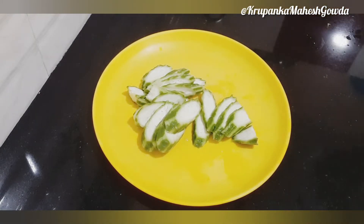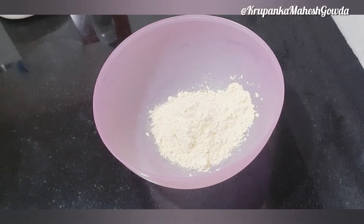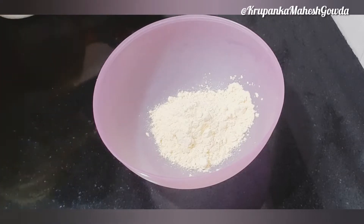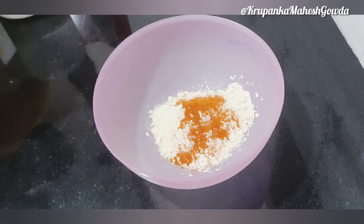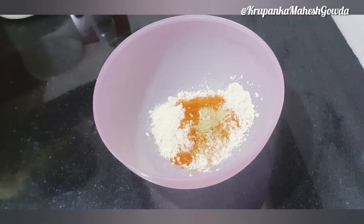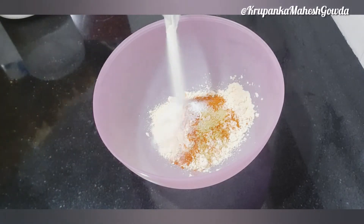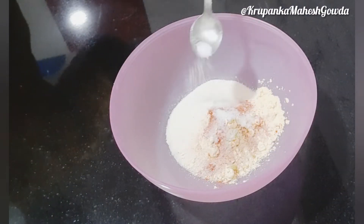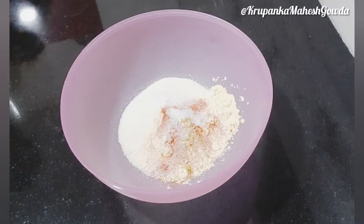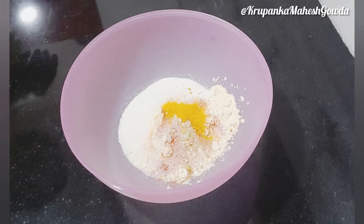Cut the batter into 1 cup of batter, 1 spoon of chili powder. Add some water and add salt to taste.